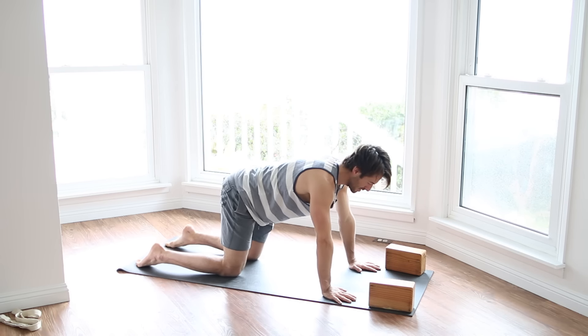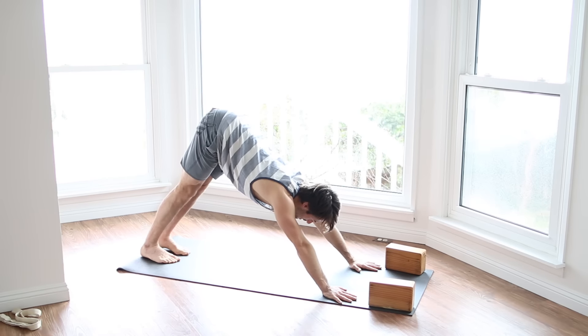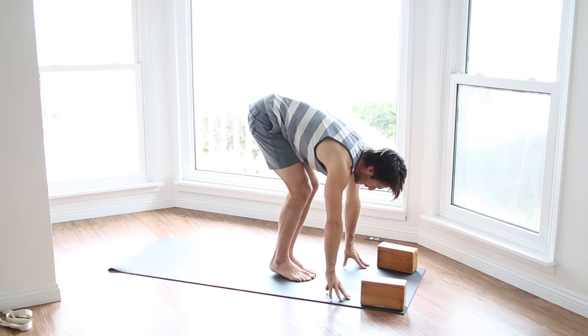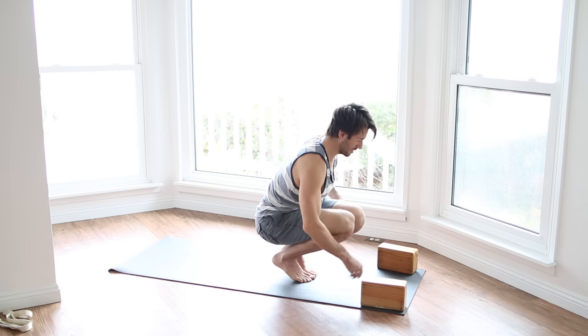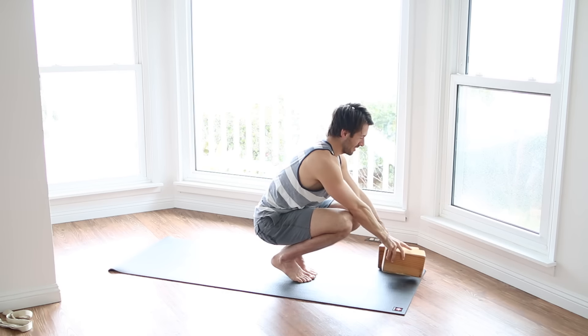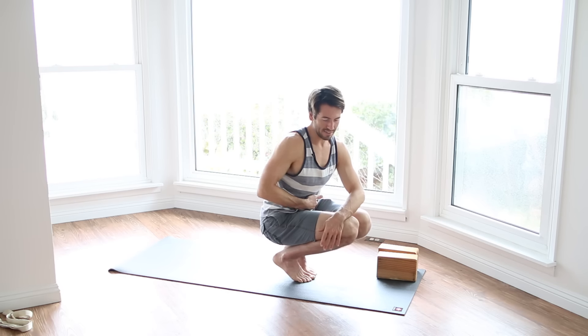Inhale, come back up onto your hands and your knees. Stretch back to Down Dog. Walk your feet forward to the front of the mat. Lift your heels up and squat down onto your heels. Let's try our next arm balance — Side Crow.